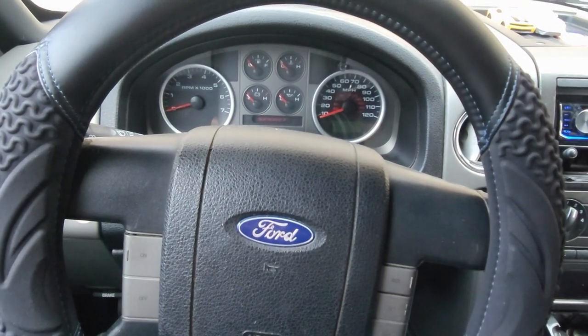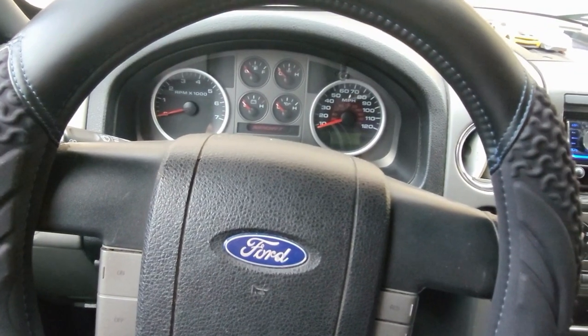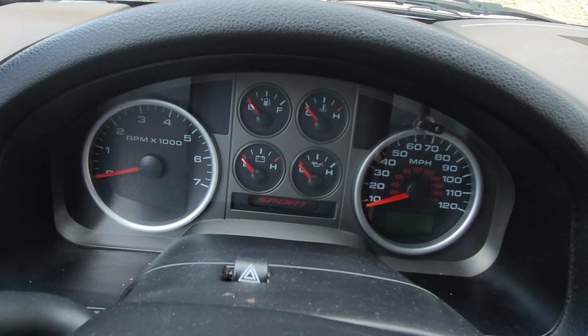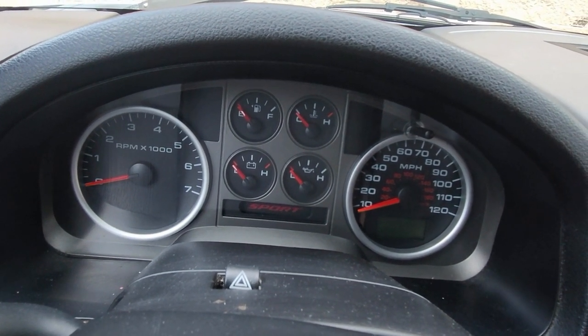Here's how to reset the oil light on a Ford F-150, and this also applies for the majority of older Fords. Anytime you have this reset button right there on your Ford, that's how you reset it.